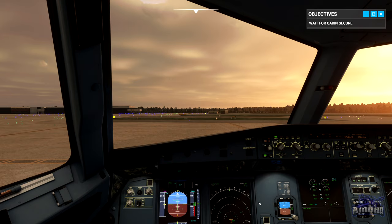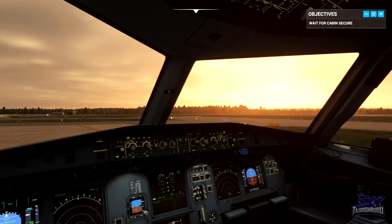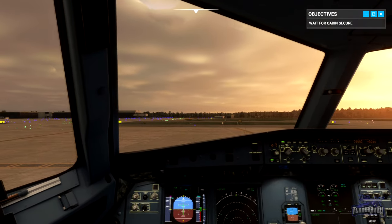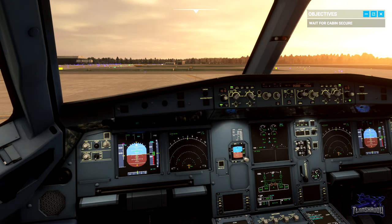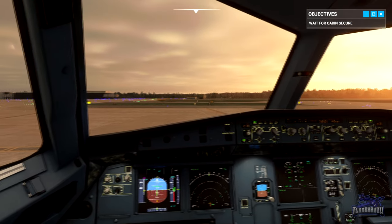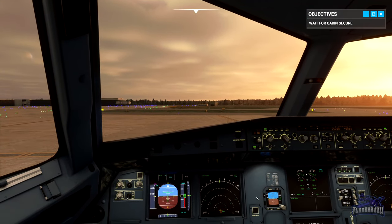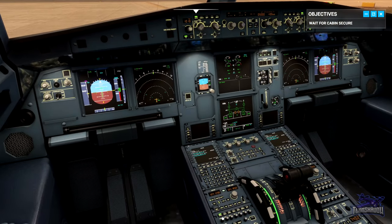When we're cleared to line up we'll perform the below-the-line actions and taxi onto the runway before coming to a stop. Once cleared for takeoff, push the stick forward slightly and set 50 N1 on the engines. This gives us an opportunity to check that both engines spool up evenly. Once the engines are both stable at 50%, set the levers into the flex detent, keeping your hands on the levers in case we have to stop quickly. Keep the nose down pressure on the stick until 80 knots, then smoothly set the stick to neutral.